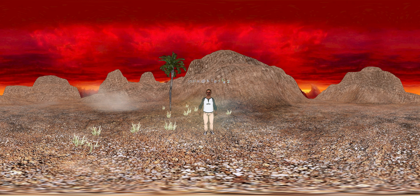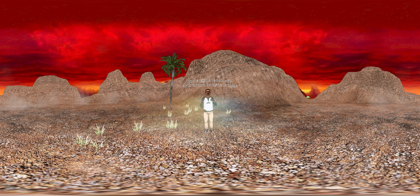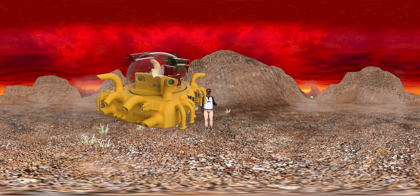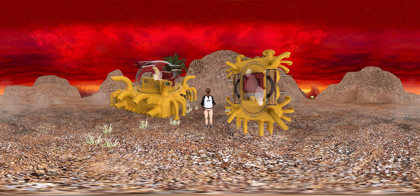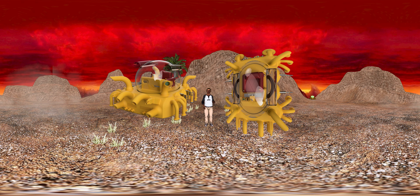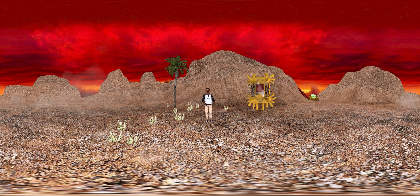Hey, what up guys. Just wanted to do a little Fusion 360 update video and show you the little project I made in Fusion 360. It's basically from the Judge Dredd universe — it's kind of like a street sweeper slash riot gas dispenser unit. Anyways, made it in Fusion 360; textures don't look so good in this particular program, but you know, is what it is.